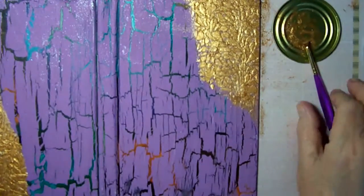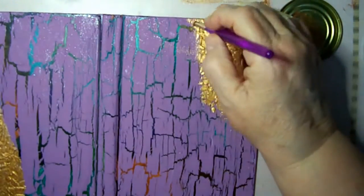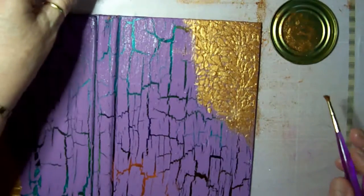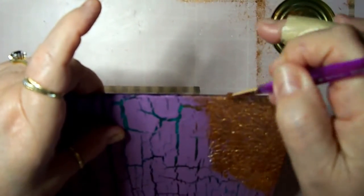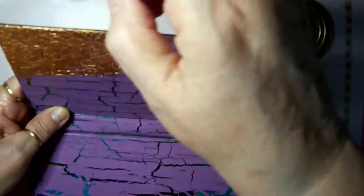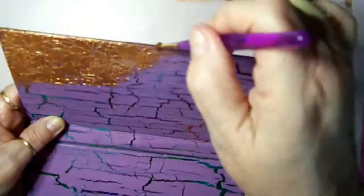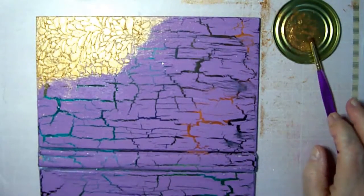I think I ran out of numbers, but I wanted you to see what I've done here so far. I'm going to go ahead and go around the edges and then dry it, and I'll come back.